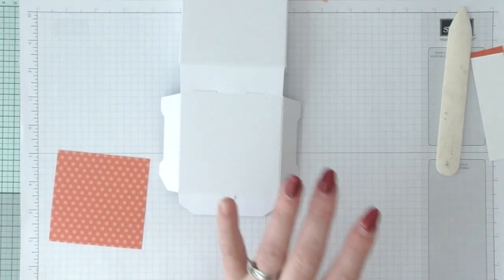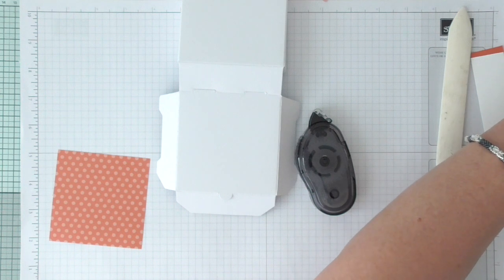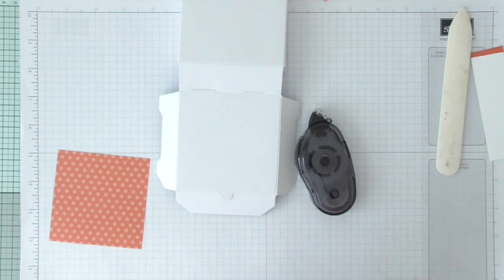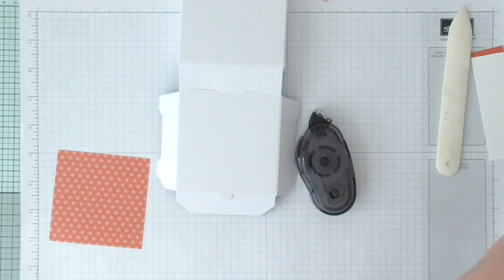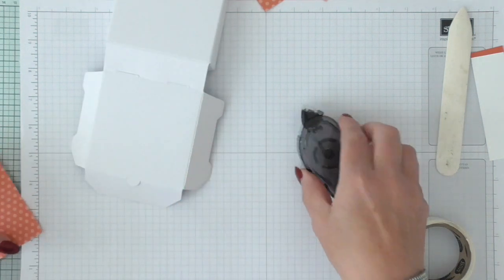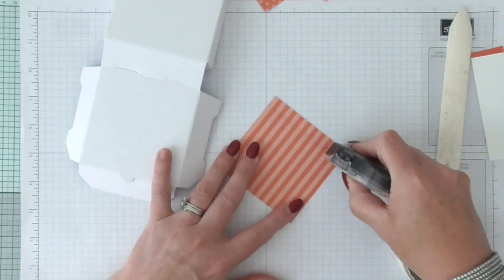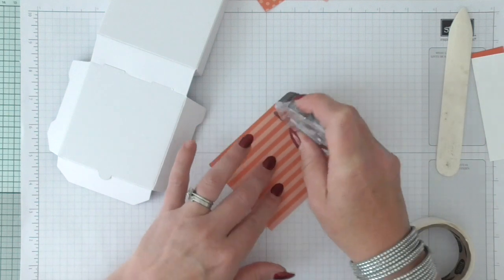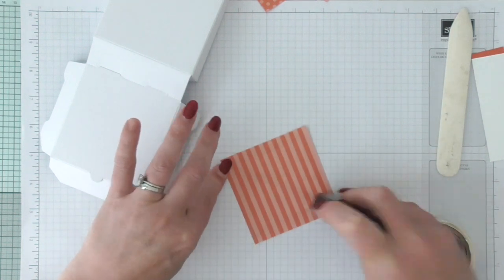Because I'm using the matte side of the box I can just simply use snail and glue dots. I've got some Stampin' Up ones and some cheap ones — the cheap ones are rubbish. There is a saying: if you buy cheap you buy twice. I ended up having to order the Stampin' Up ones anyway, so I wasted my money buying the cheap glue dots. So I'm using snail here, right up to the edge — we don't want it peeling off and looking a mess.